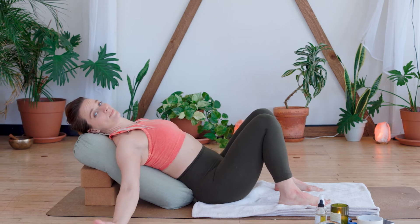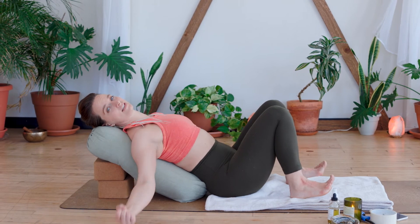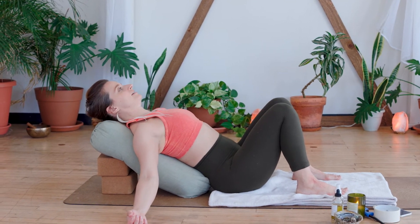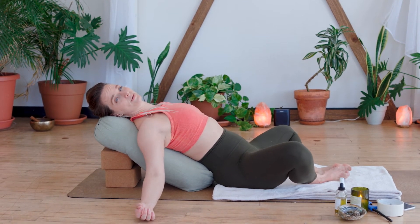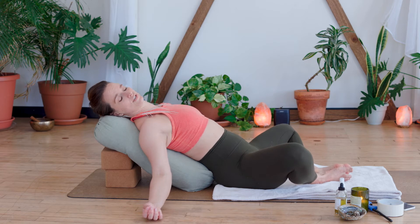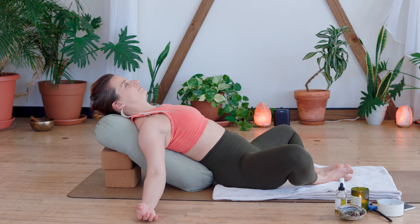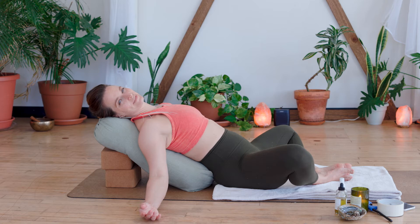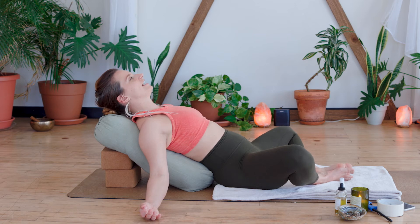Let the arms just open up here. Again, I love doing this in the morning in a slice of sunshine. You can stay here, or you can find butterfly pose. If butterfly pose at this moment is a little too intense for you, then bring a block on either side of the knees. Close the eyes and maybe gently rock your head from one side to the next.